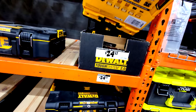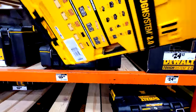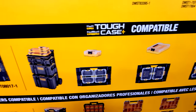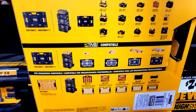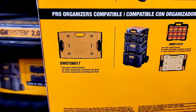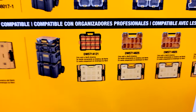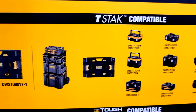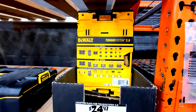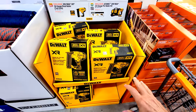Most stores probably won't have the adapter plate in stock, but it's a great idea. It goes on top of your Tough System box and adapts it to accept Tough Case boxes — any box with the Tough Case logo should clip onto it, which then clips on top of your Tough System 2.0 tool boxes. It's also compatible with the pro organizer boxes and the T-Stack system, so T-Stack components can fit on here too.